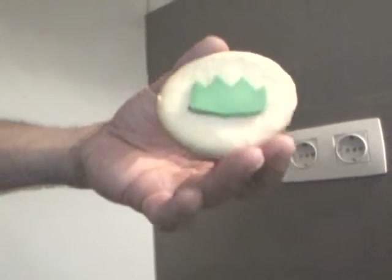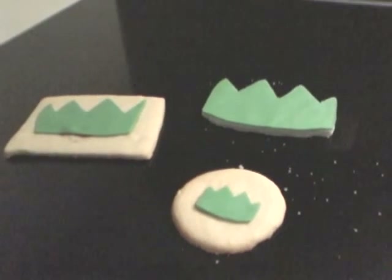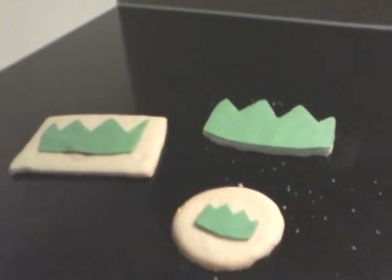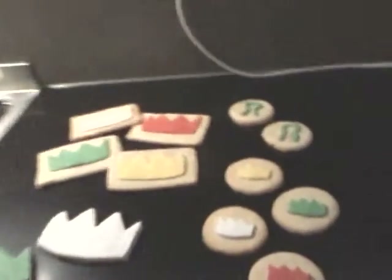I hope I met your expectations on the party head cookies. I've been messing around a little — as you saw, I obviously had a lot of dough and I made a few other things as well, which I'm going to show you right now. I realized that not everybody's favorite party head was the green one, so I guess you can see what's coming — I made a bunch of different ones.